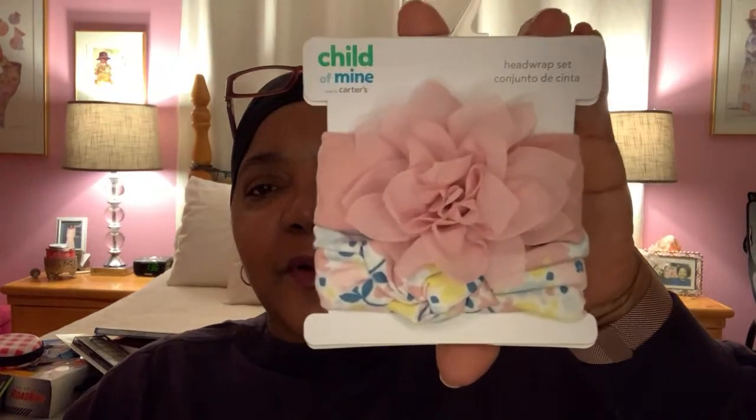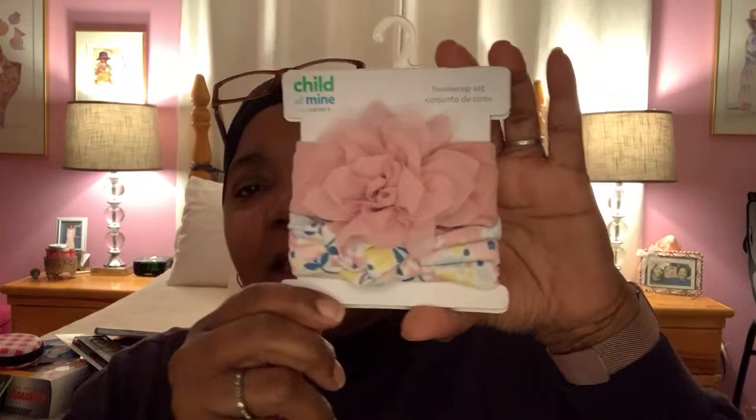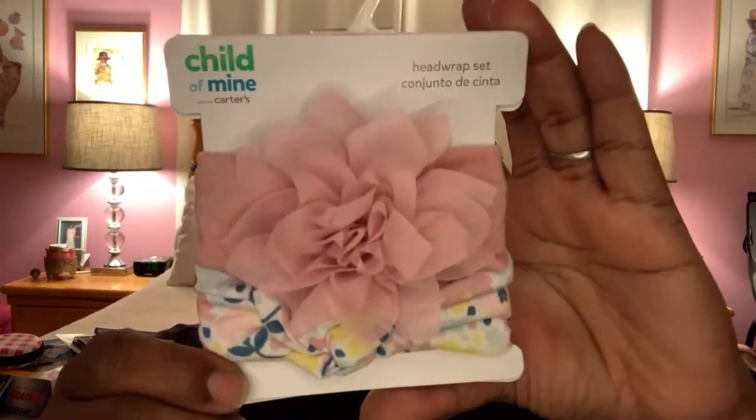I found some more head wraps for little girls — this is the Carter's brand. There's two that go around the entire head, like headband wraps. These are cute, great quality, and there's no price on the back but they probably sold for maybe three or five dollars or something.